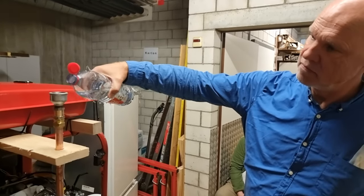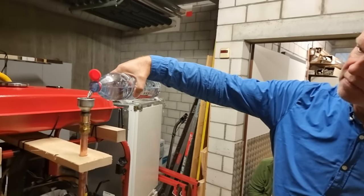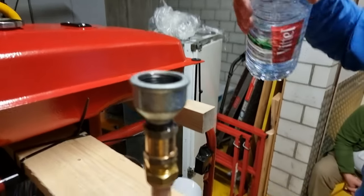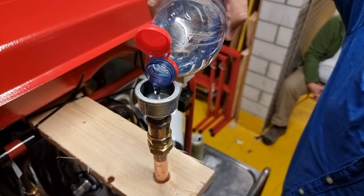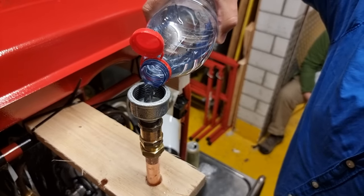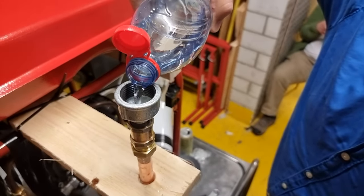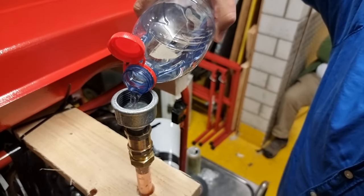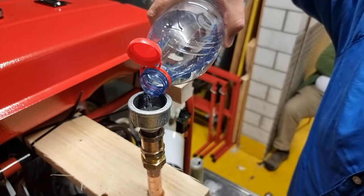Now we need the spotter to spot the water level. Keep going, and then when the spotter yells — oh my God, stop. Just slowly. Because there's this super filter downstairs. I don't know if water even gets through the super filter. You mean the fish tank bubbler? Our NASA-approved fish tank bubbler.